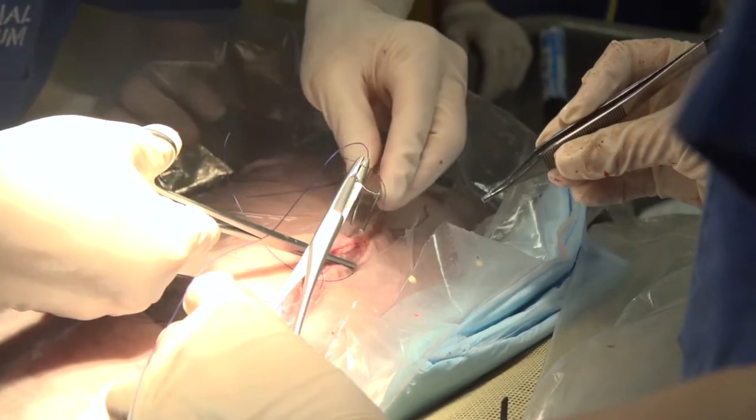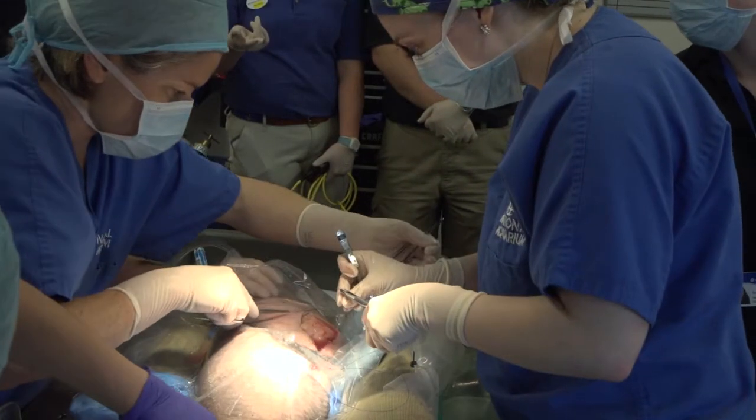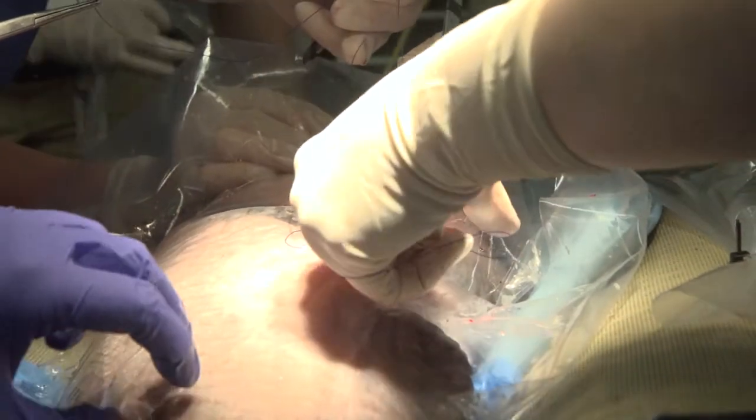We looked around at the other organs to make sure nothing else looked abnormal, and everything looked pretty good, so we were ready to go ahead and suture her up at that point. We do two layers of suture in fish — we close the body cavity and then we close the skin.